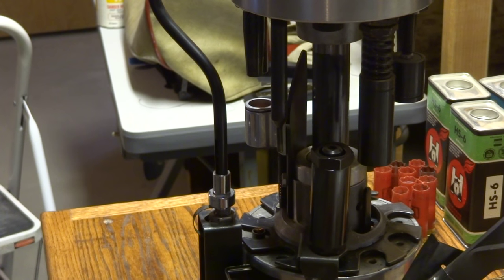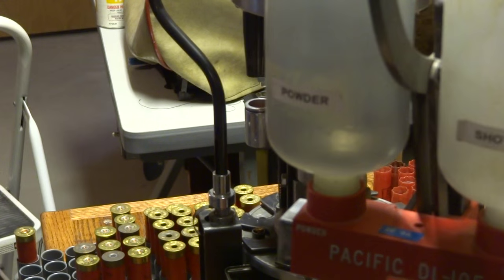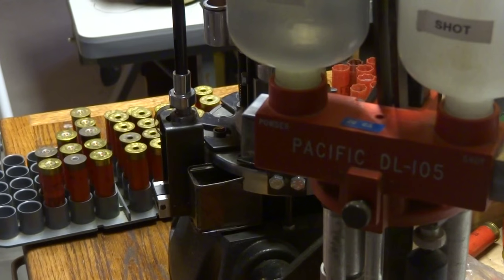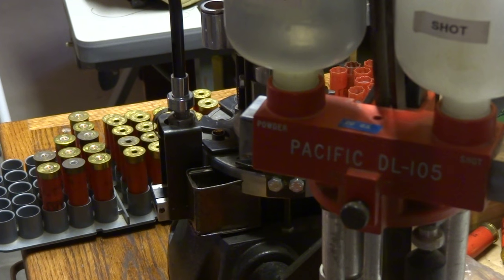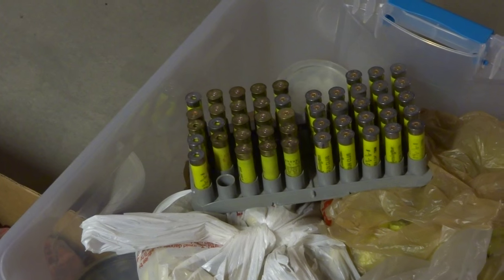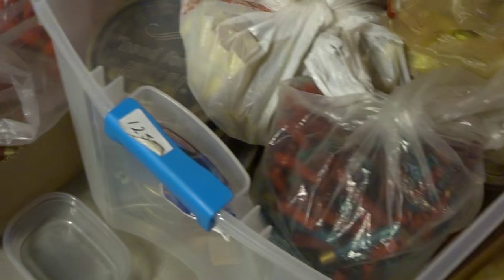Now, also what comes with this package — move this out of the way — is a Pacific. This is a 20 gauge loader. I've never used this loader and I've had it for some time. Also what comes with it is this whole box — 20 gauge. There's some 12 in there, there are 410 shells, and 20 gauge shells.